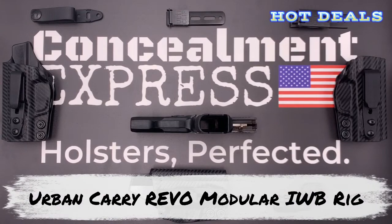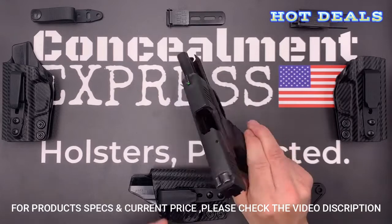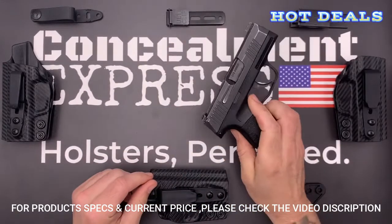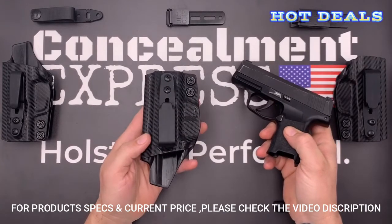Hi, everybody. I'm Greg from Concealment Express. Today I want to show you our tuckable inside-the-waistband Kydex holster, similar to our classic IWB holster, but with adjustable ride height and the ability to tuck in your shirt.